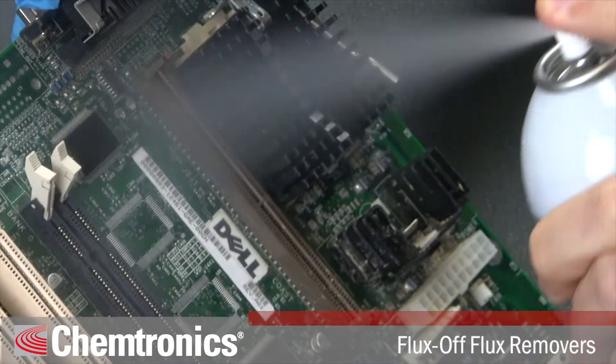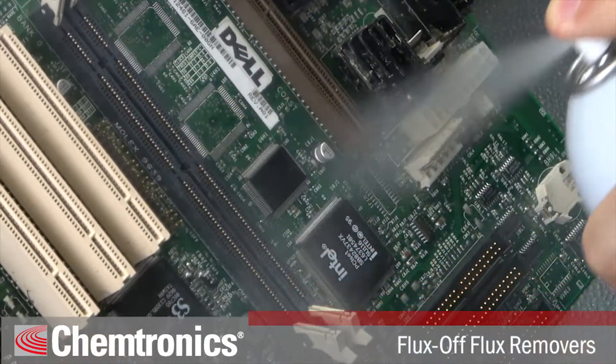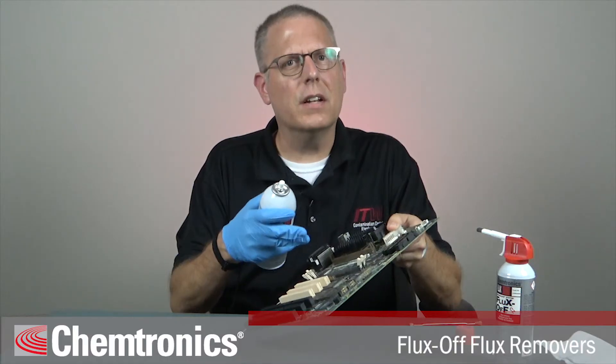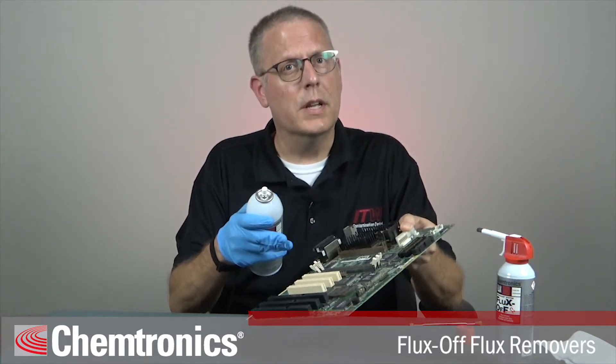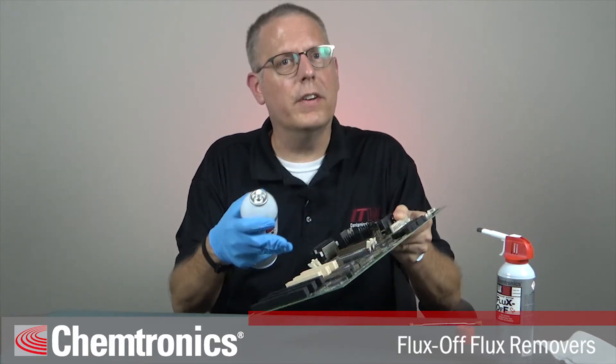If you need to clean specific areas of the board, keep the area wet with solvent. Flux residues that are only partially dissolved can settle down to form white residues, which can be even more difficult to clean than the original flux. If you keep the board wet, it will make it easier to rinse everything off at the end of the process.